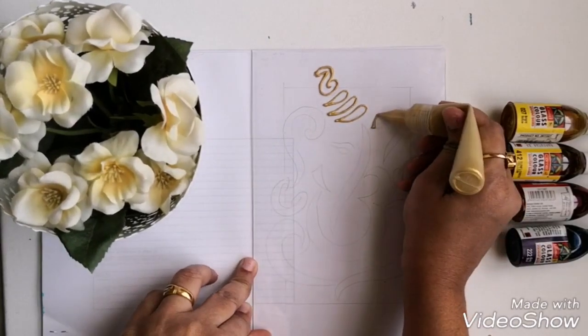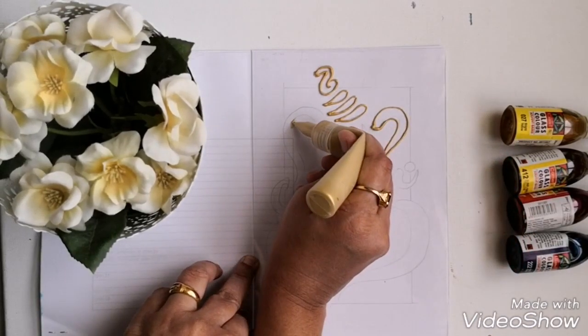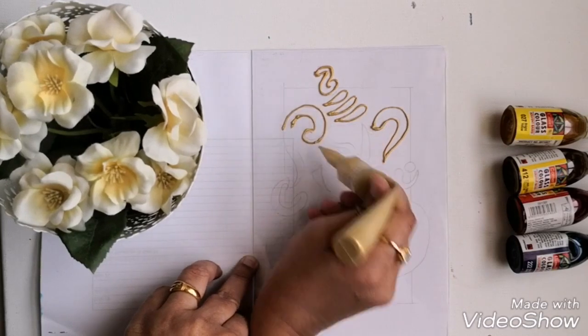I have already drawn the design on a paper, so I am just transferring the design to the acrylic sheet using golden glass liner.